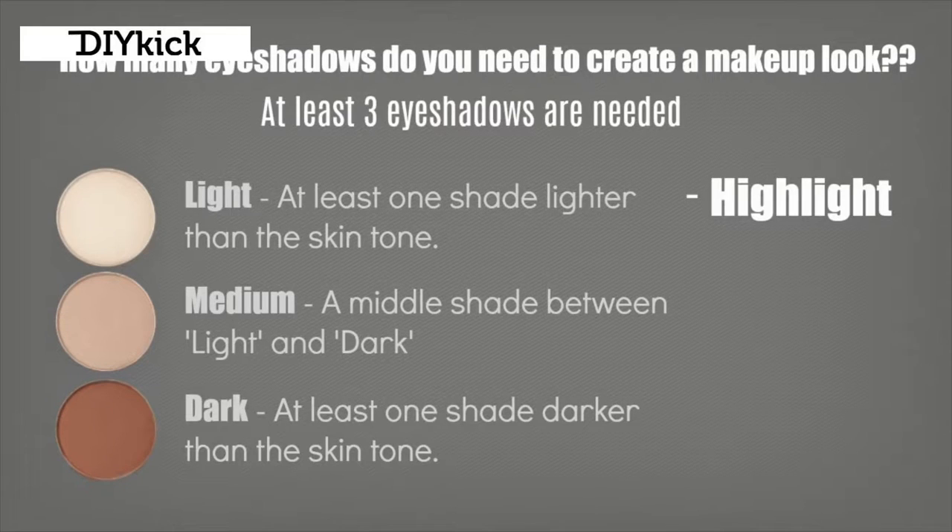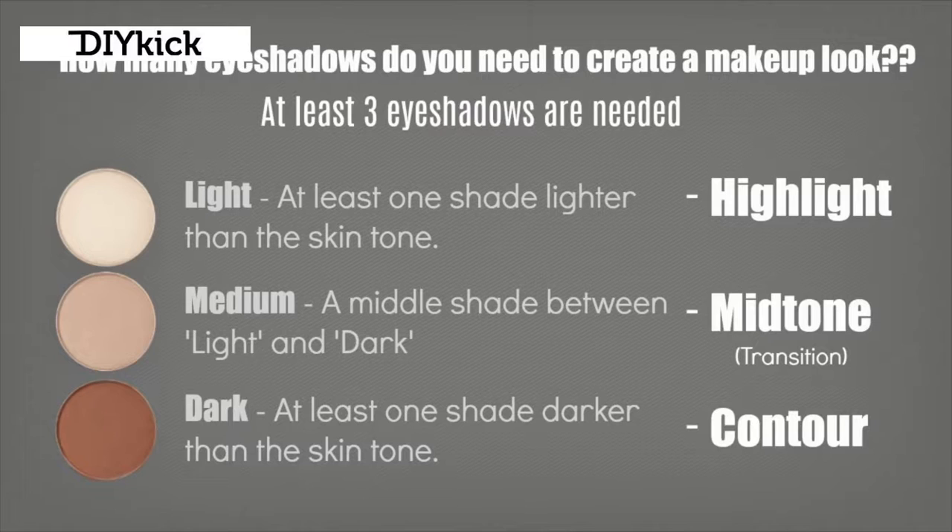These shadows are often referred to as the highlight, the mid-tone or transition shade, and the contour. The highlight shade is a light; the contour is for deepening and darkening, so that's your dark. Then you have your mid-tone - a lot of YouTubers refer to this as a transition shade. I like to use mid-tone because I feel it's a better explanation: it's a middle tone, in between your light and your dark. But you will hear a lot of people refer to it as a transition shade.